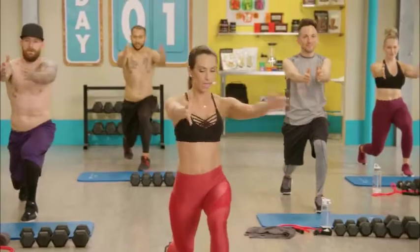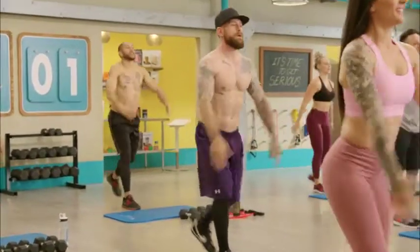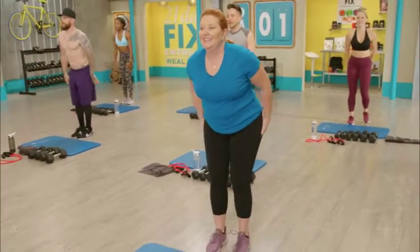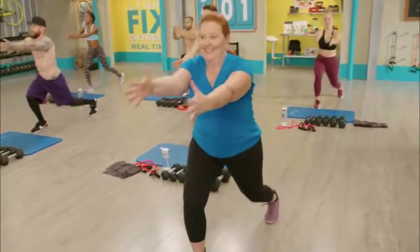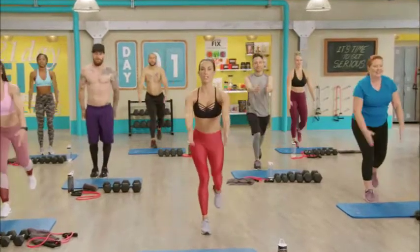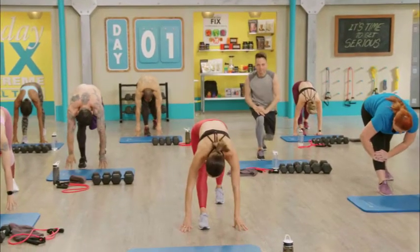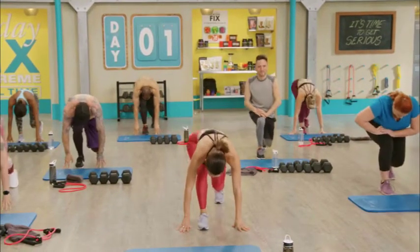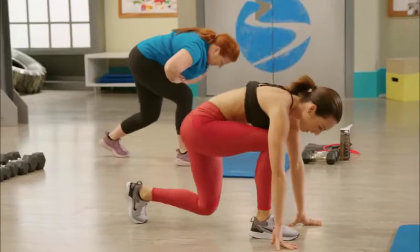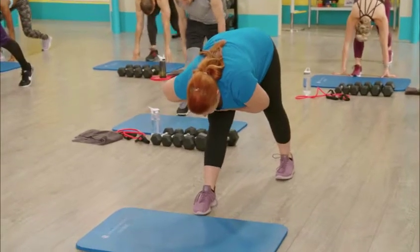We're gonna go into a reverse lunge — left leg goes back, open the chest to the right, center and close. You've also got your calendar, which tells you what workout you're doing each day of the week. The order changes from week to week, keeping you off that fitness plateau. We're gonna progress these workouts from week to week so they do get a little bit harder. Now fold forward, running block stretch, up into pyramid — nice and easy, lengthening the legs.